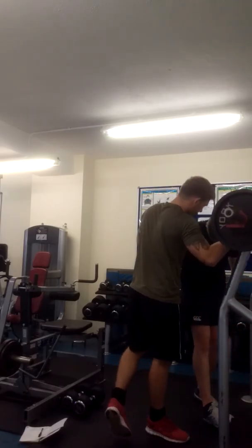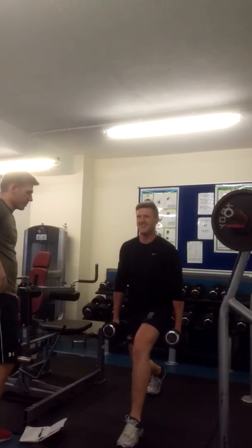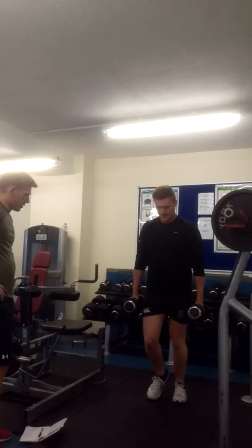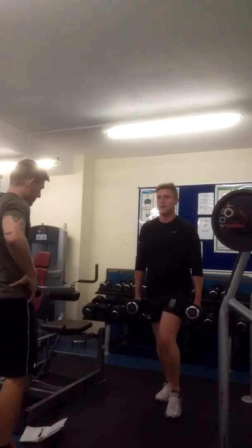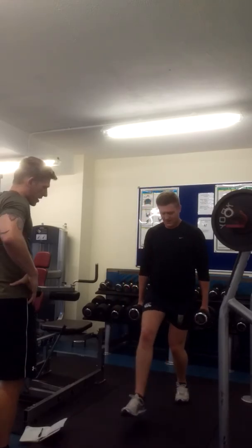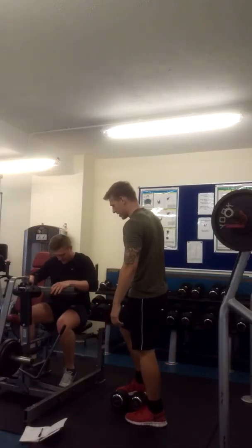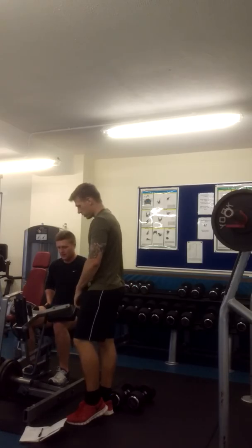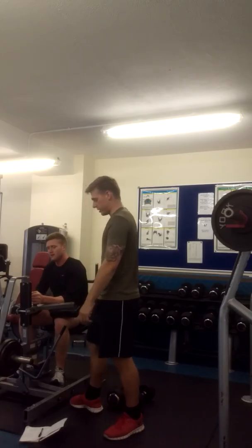And stretching the lower chest — tip down, ready. One, two, three, four, five, six, seven, eight. Good. Nice, well done.